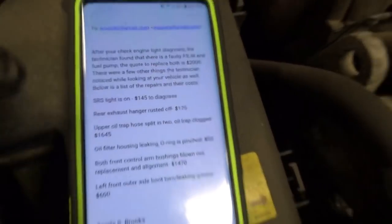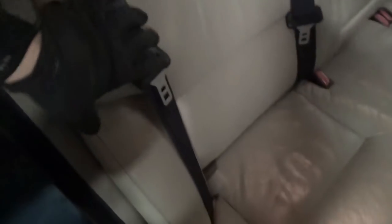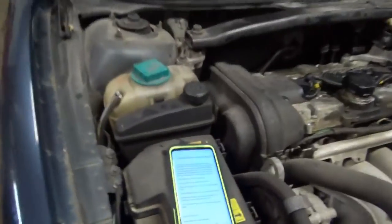SRS light on — $145 to diagnose. The owner said the airbag light was not on prior to going to the dealership. I scanned it for codes; there were two codes stored — intermittent connection for the rear seat belt pre-tensioners, right rear and middle. When they were in here messing with the fuel pump, they probably took out this section of the seat, and the pre-tensioners are right in this cushion — so they unplugged it, turned the key on, tested the fuel pump, boom, airbag light's on. I cleared the codes; the car is fine. They caused the problem and now they want to charge the customer to diagnose it. We checked that off the list.